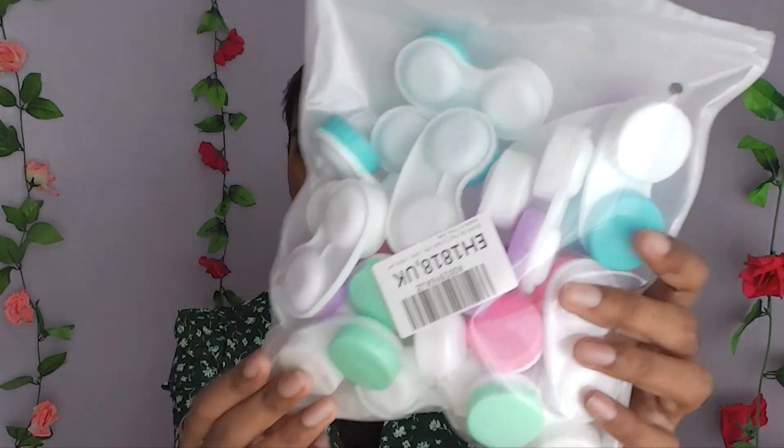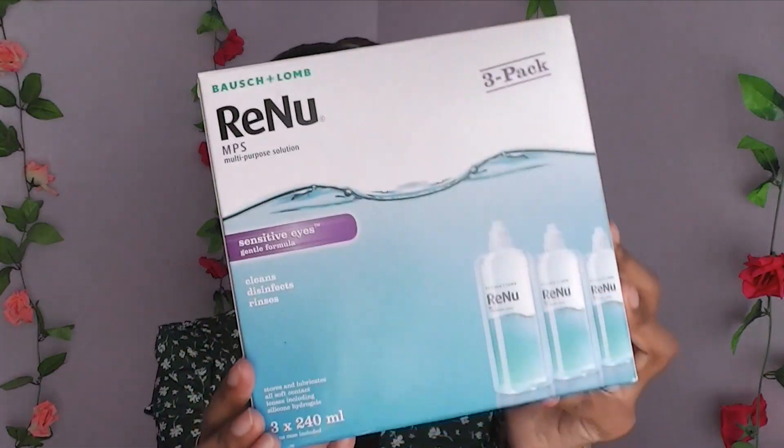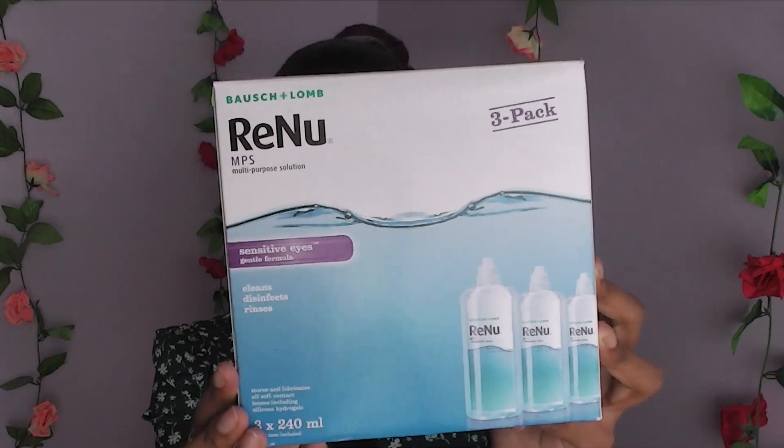So I did buy some from Amazon. I bought this pack because it had four different colours, which I thought would be great for these. I also bought some contact lens solution from Amazon — this was Amazon's choice, the one they recommended, and it had a lot of good reviews.